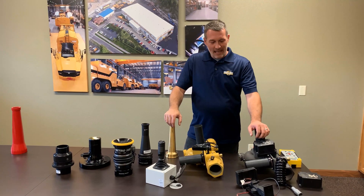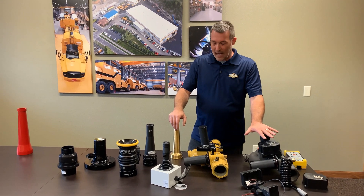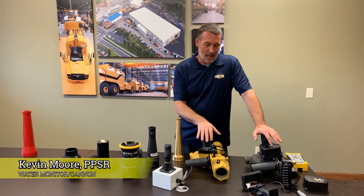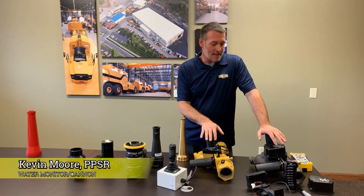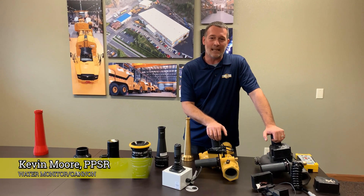In conclusion, that covers it. We went over the different variations of the electric water cannons we have and the available options. We do have monitor-specific PM kits. So if you have any questions, you can email us at parts@gwworldwide.com.